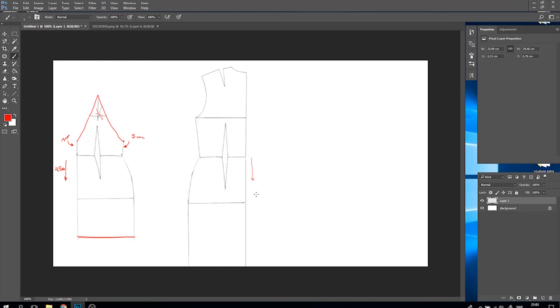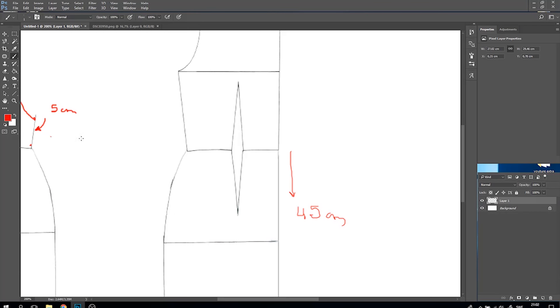Onto the back piece, I'm measuring the length which has to be the same as the front — so it is 45 centimeters. I'm also adding those five centimeters on the side because they must match, and I'm going all the way towards the incision.